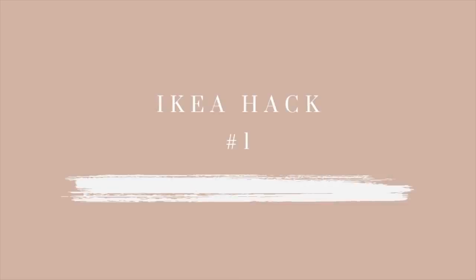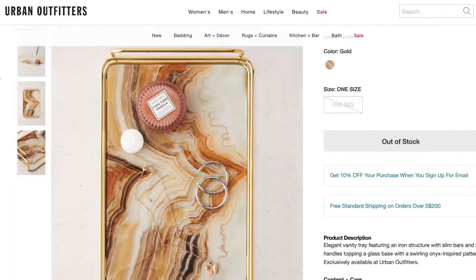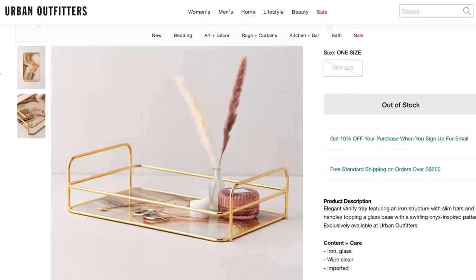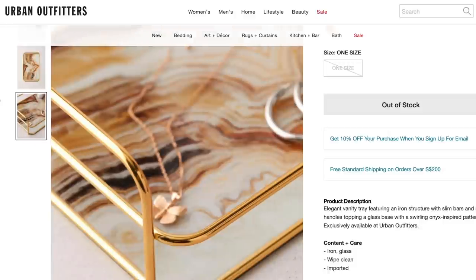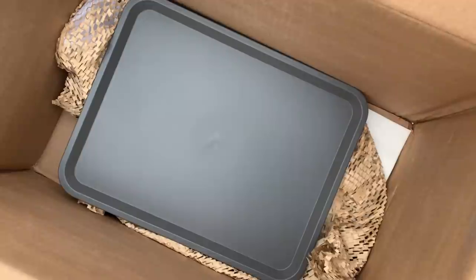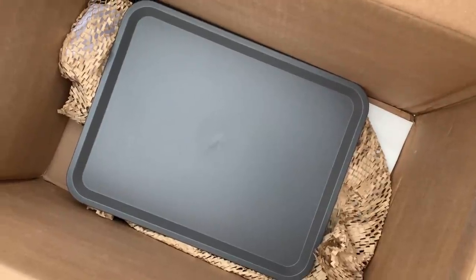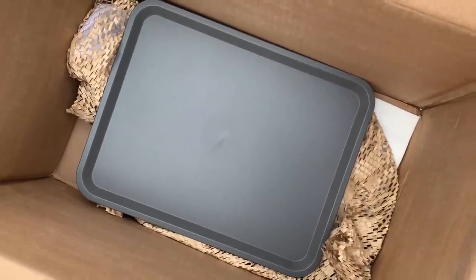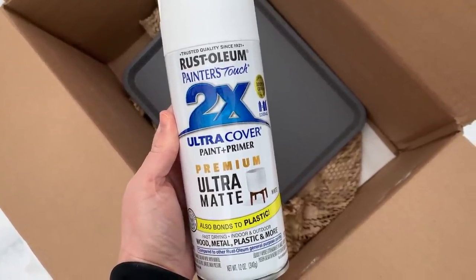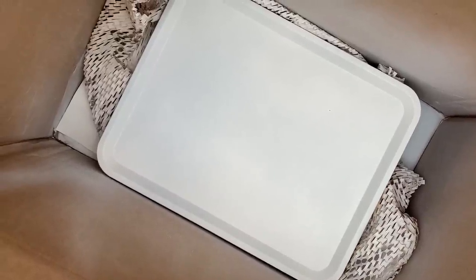Those are all of the IKEA items I'll be using today, so let's go ahead and get started. This video is actually part of a new series on my channel called 'Can I Hack It,' where I challenge myself to IKEA hack decor from trendy stores, and today is all about Urban Outfitters. The first item that caught my eye was this gorgeous tray. To get started I'm using the $1.99 tray, and I wanted to give it a nice light base, so I gave it a couple of coats of matte white spray paint.